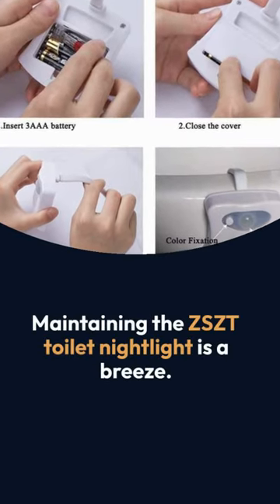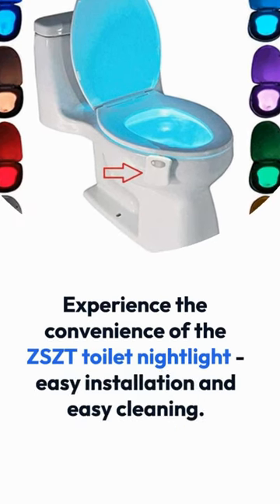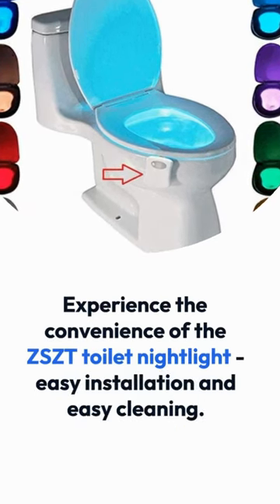Maintaining the ZSCT Toilet Night Light is a breeze. Experience the convenience of easy installation and easy cleaning.